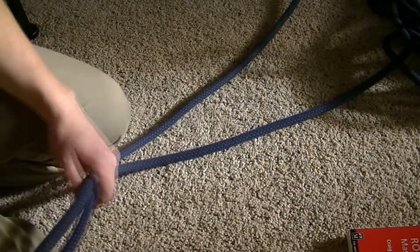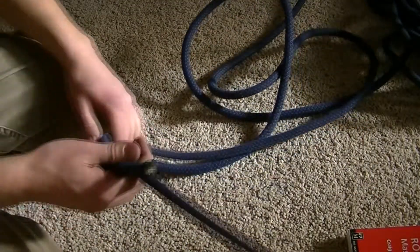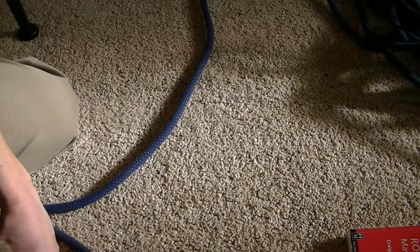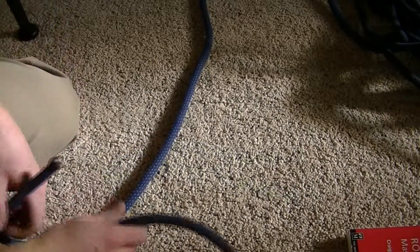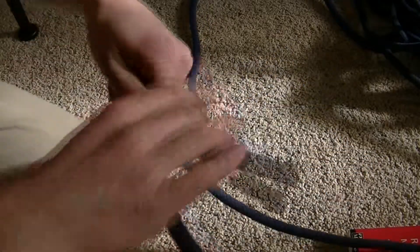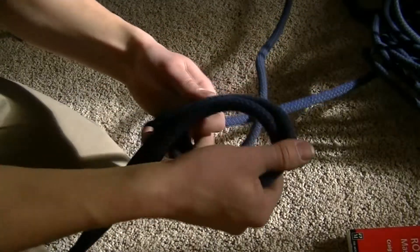The overhand knot can be used to join two rappel ropes together. If you're rappelling down a really long pitch and you're using double ropes, you might need to tie your two ropes together. Take the ropes together and you tie your overhand knot. Make sure you have at least several feet of slack — it's very important for this particular use.